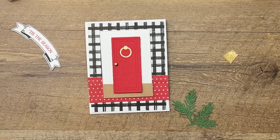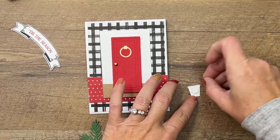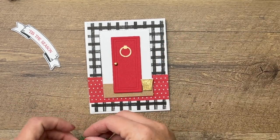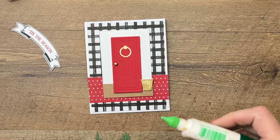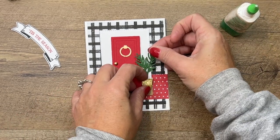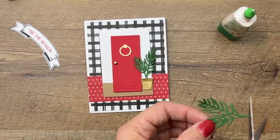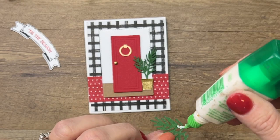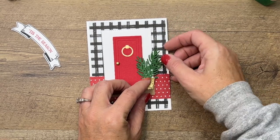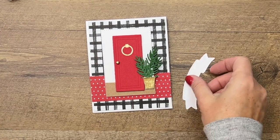I have cut the planter from — I can't remember the name right now, but there's a free PDF on my blog with the complete list of everything I've used as well as measurements. So if you're wondering what I used or where I got something, hop over there. The complete list is there, along with two other Warm Welcome projects. The greenery pieces are Garden Green — got those right there.